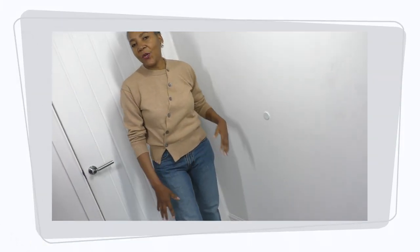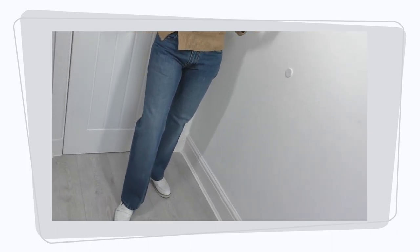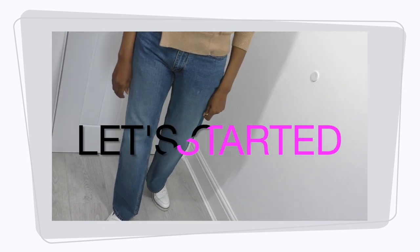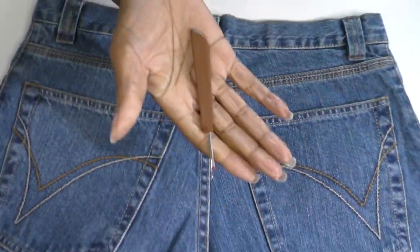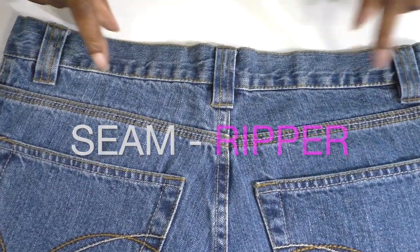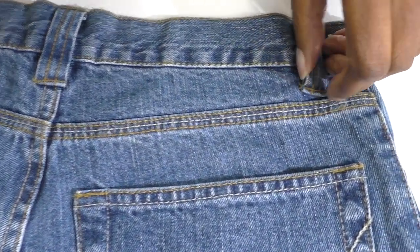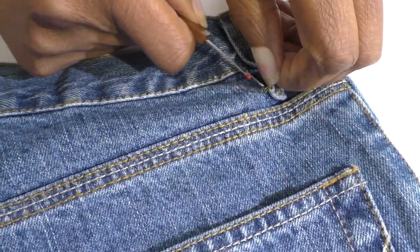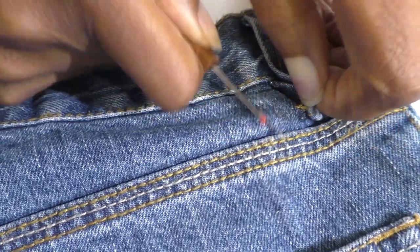In this video I'm going to show you how to transform or refashion a pair of jeans into a denim corset. Let's get started. What you're going to need is a seam ripper, and we're going to remove the waistband and also the belt loops. I'm going to keep the one in the middle, so I'm going to remove from here — be very careful because you don't want any holes in the jeans as you remove it.